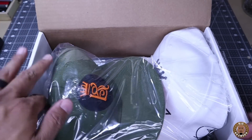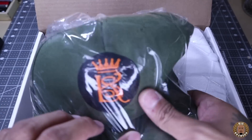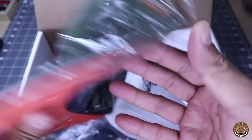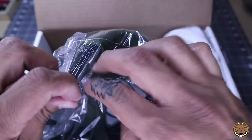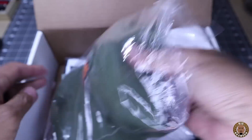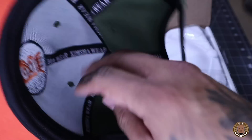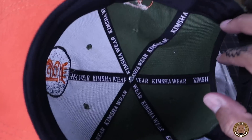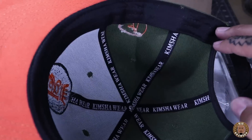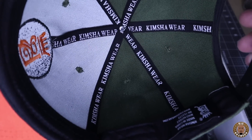Oh shit, we got some hats in here and some shirts. First hat — I'm guessing that's their logo. Packaged up, got a little banged up in shipping but we'll take it out and let it breathe. First hat: embroidered, very clean. Oh shit, with the custom taping on the inside — not fucking around. I like that. Fully custom hat, as you can see. Kimsha Wear.